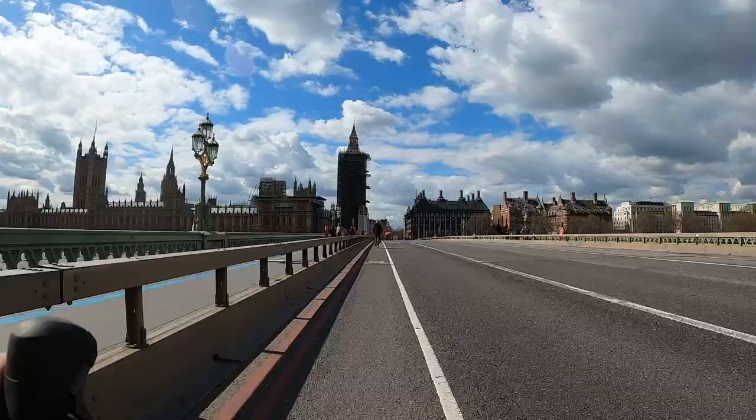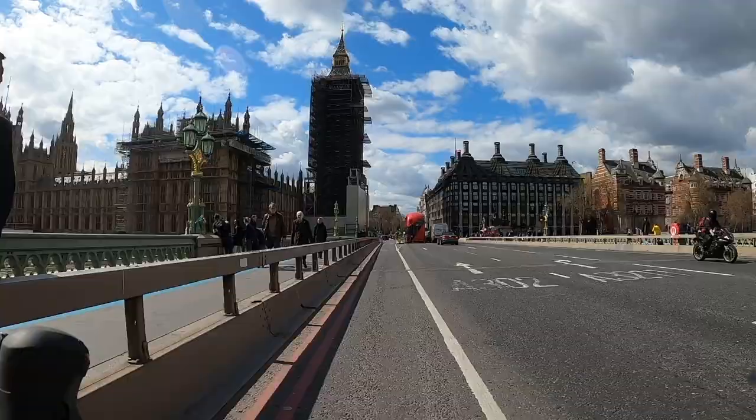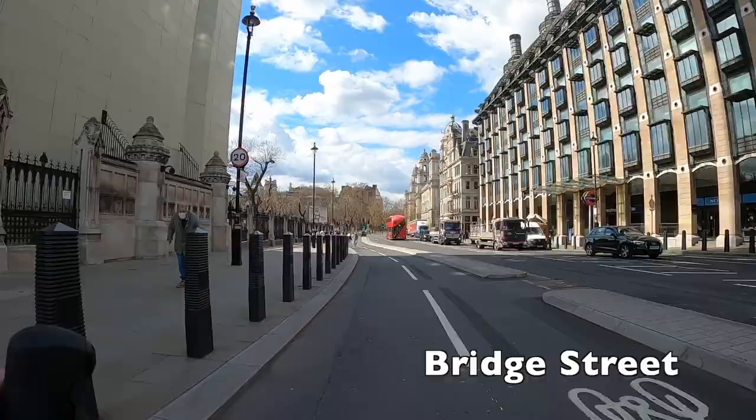We're now on Westminster Bridge. There are plans to put proper segregated cycle lanes on here but for now it's just a painted lane — a bit of a shame, but I don't think it's the end of the world. It's wide enough that it doesn't really bother us, and when we get to the end of the bridge we do get a segregated cycle lane, which is really nice. This cycle lane will lead us right into Parliament Square, and this is our destination.